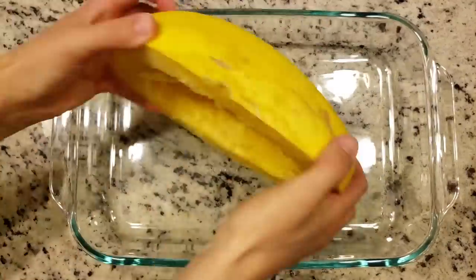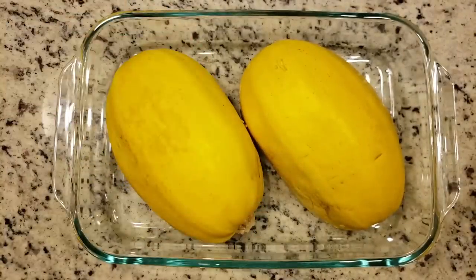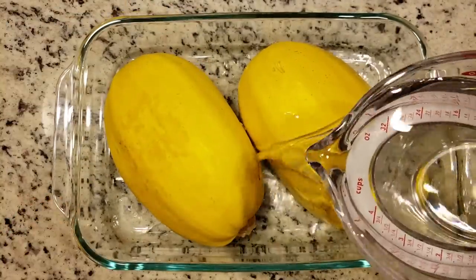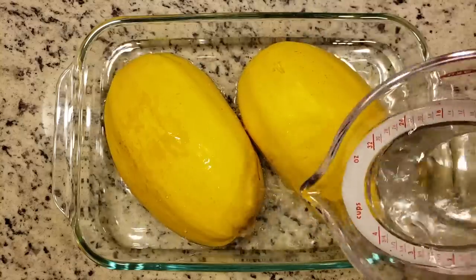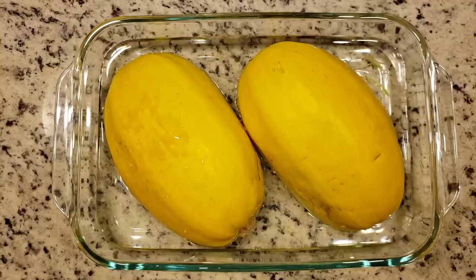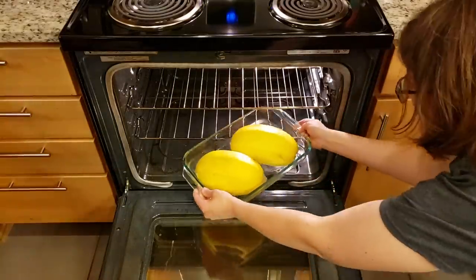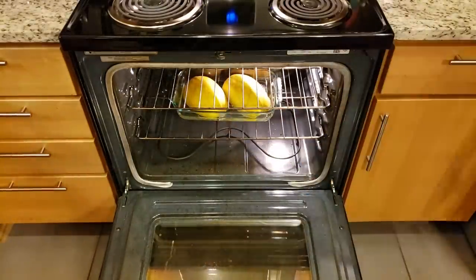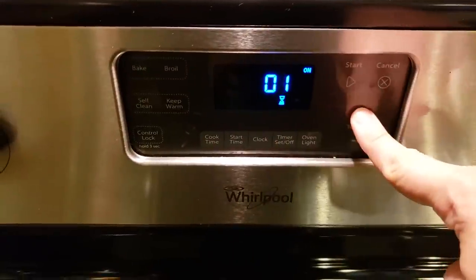After that, we are going to fit the spaghetti squash into a baking dish. You can use pretty much anything you want, just so long as it has fairly deep sides. Then pour in about a half inch of water into the pan, just so you cover up the bottom of the spaghetti squash. Place it into the center of your preheated oven and set the timer for 40 minutes.